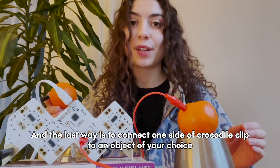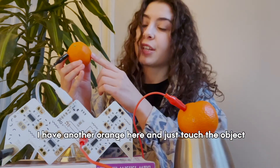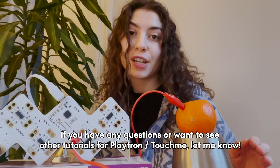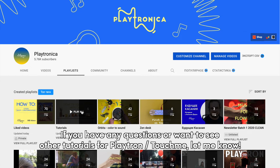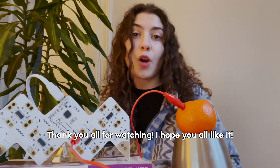And the last way is to connect one side of the crocodile clip to an object of your choice. I have another orange here — just touch the object. If you have any questions or want to see other tutorials for Playtron Touch Me, let me know. Thank you all for watching, I hope you all like it!